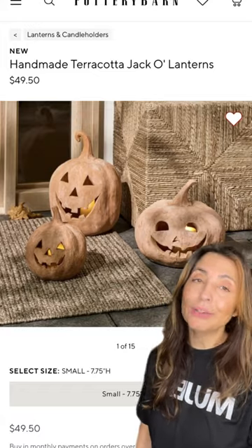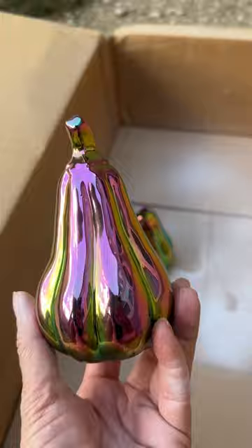50 bucks? Oh no, let me show you how to make it. I'm going to turn these 50 cent gourds that I found at the thrift store into terracotta beauties.